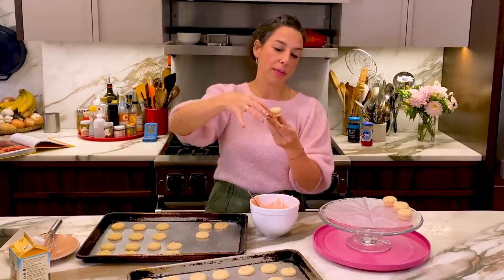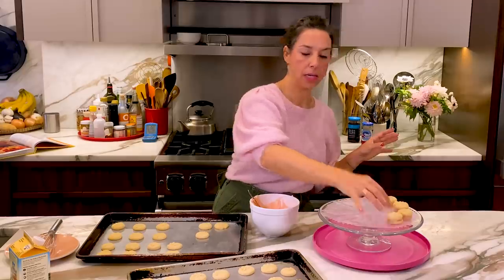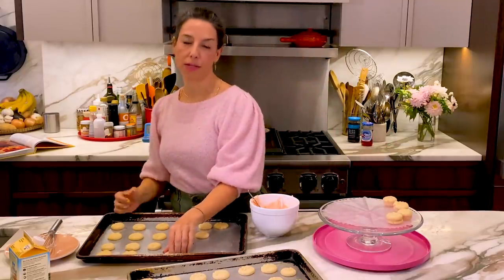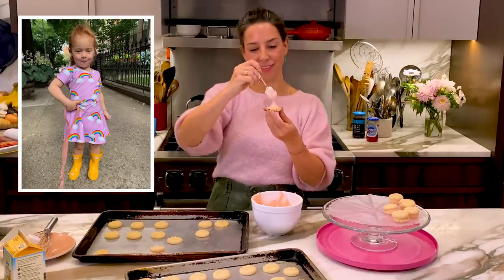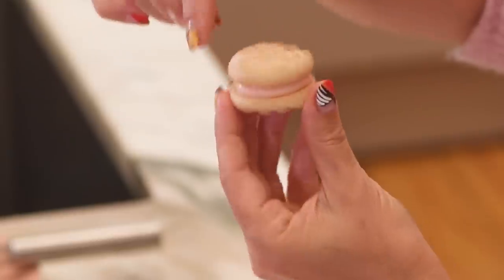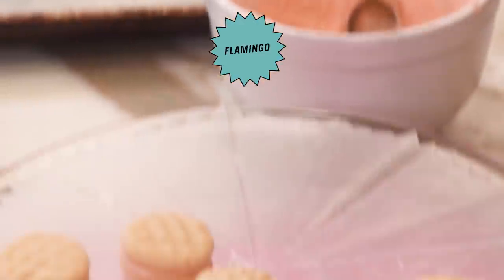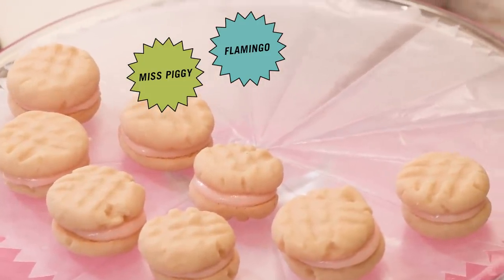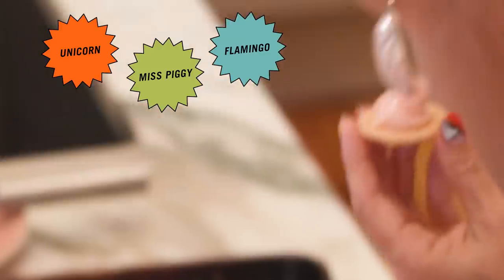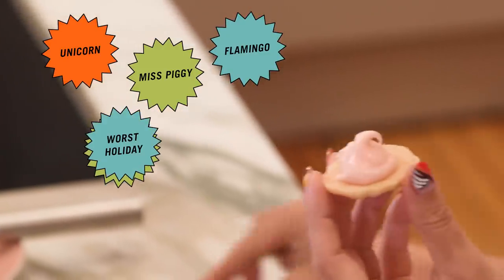No one has ever seen a PPC. And if someone has seen a PPC and says, 'Is that a pink party cookie?' then that person knows all of my in-laws. They're adorable and I love them. I think Gia would really like these — I should have made these for Gia's birthday party. It doesn't have to be for the holidays. It might be for any occasion: a flamingo party, a Miss Piggy themed party, a unicorn type of party — also good. Valentine's Day, the worst holiday on the planet? Sure. Pink cookie.